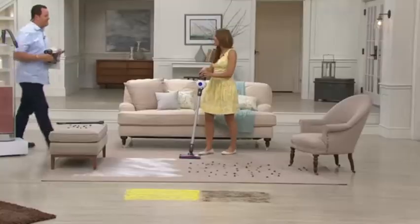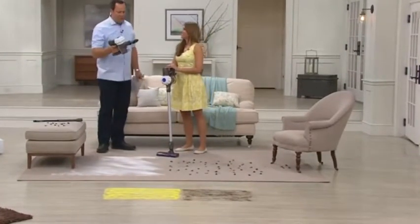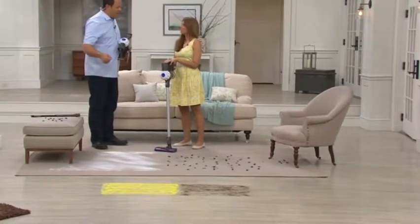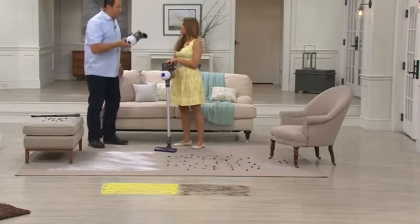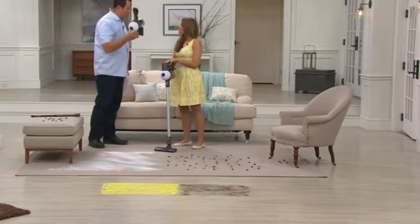Susie Treanor is our Dyson gal. This is an awesome vacuum. I have a cordless Dyson in my house. I also have my corded upright. I reach for my cordless so often because it's so easy, it's so quick, it's so lightweight, and it still has all the bells and whistles of some of my big uprights as well.